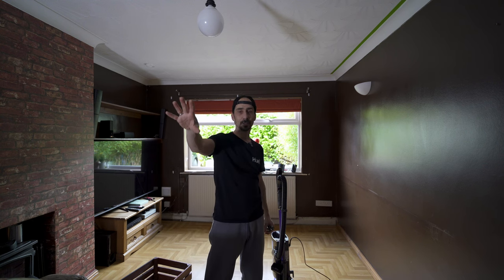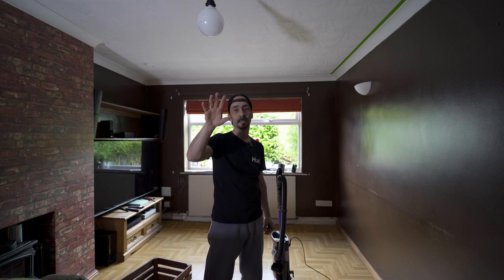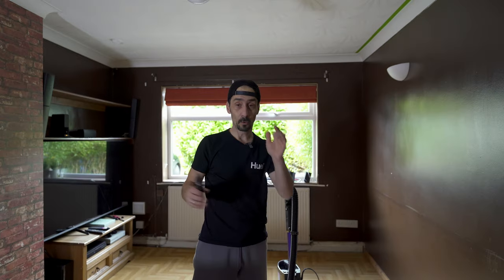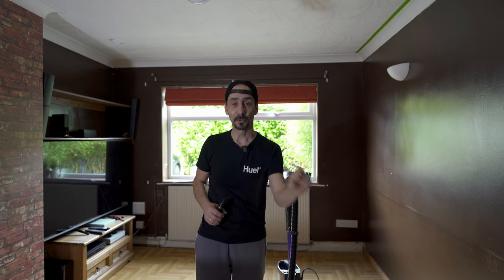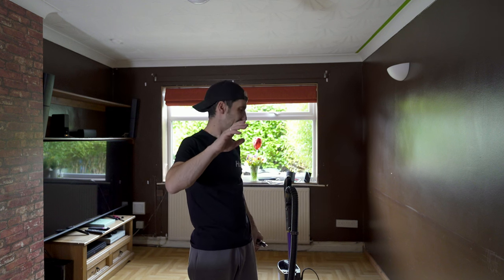Everything here is gonna be done on a budget, DIY, as cheap as possible but as beautiful as can be. Any requests — if you want to see the whole living room just let me know — but I don't think you'll be that interested in wallpapering and painting. It's more about this area, so I'm gonna crack on.